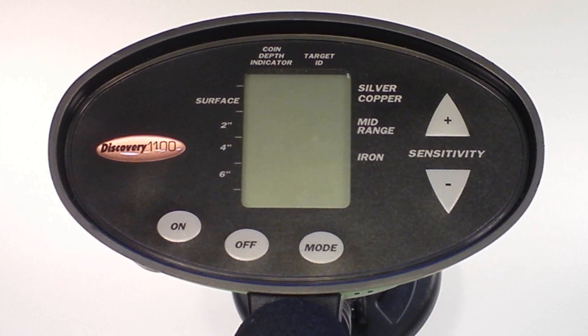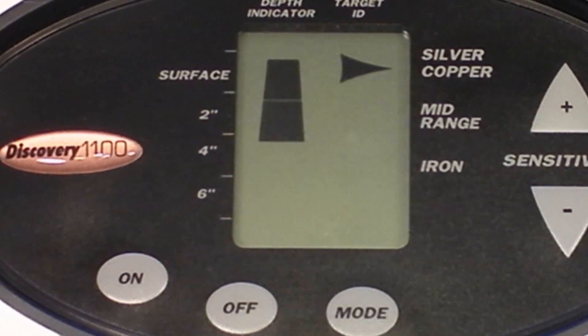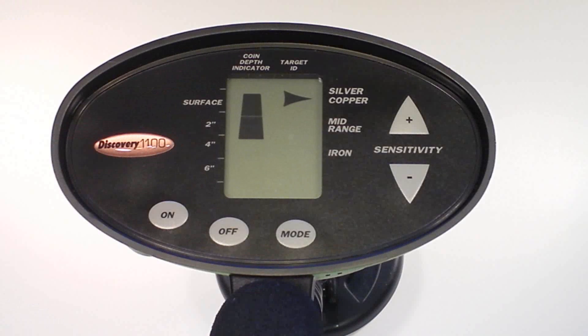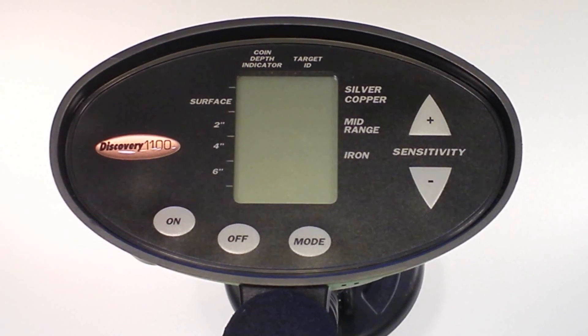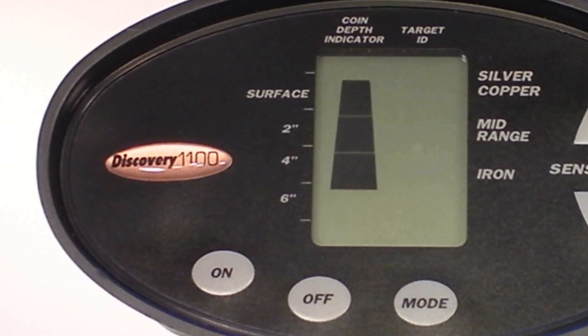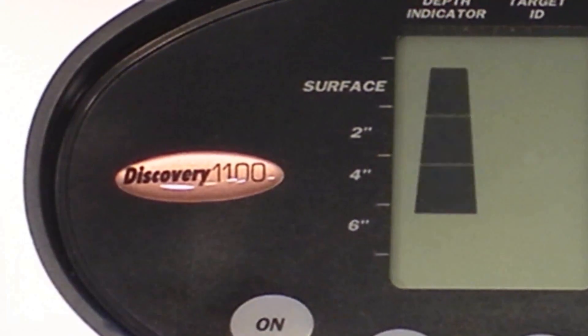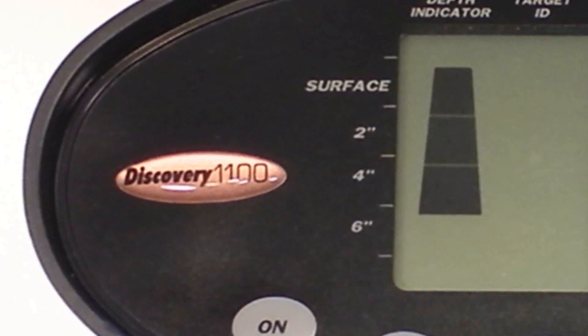The second purpose for the left side of the display is depth indication. After detecting an object, the pyramid-shaped display indicates the approximate depth of buried coin-sized objects. Objects at or near the surface will illuminate the single segment at the top of the scale. More deeply buried objects will illuminate more segments, indicating depths of two, four, or six inches. Depth indication is calibrated for coin-sized objects. Large and irregularly shaped objects will yield less reliable depth readings.